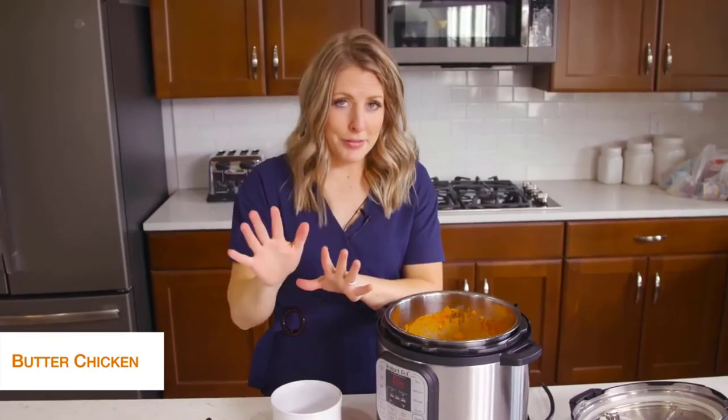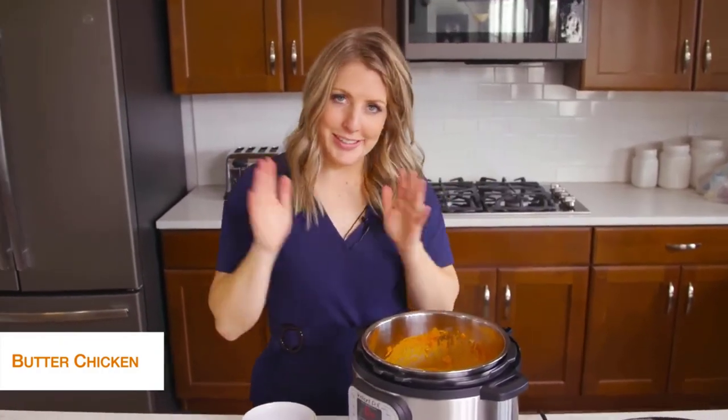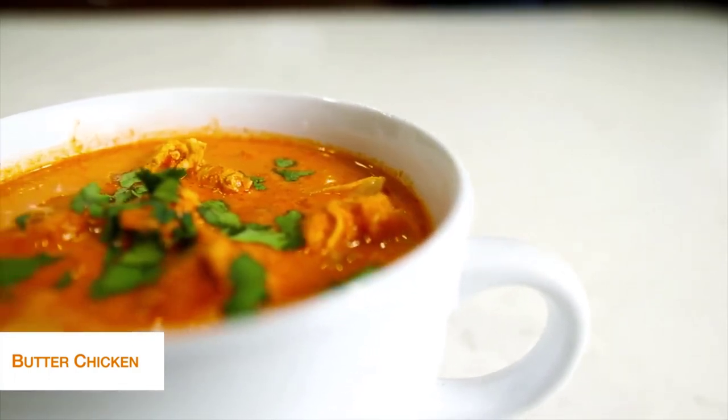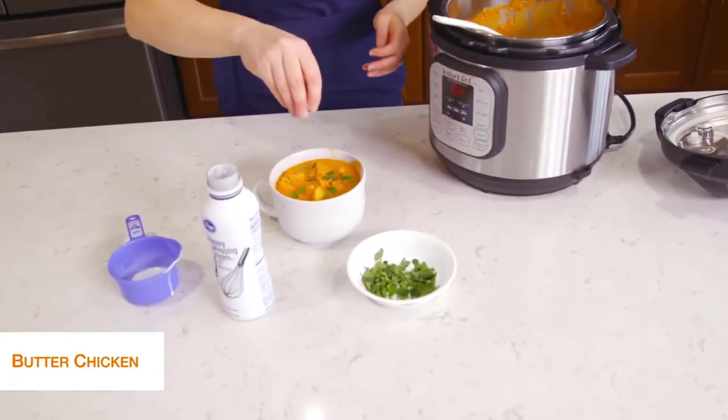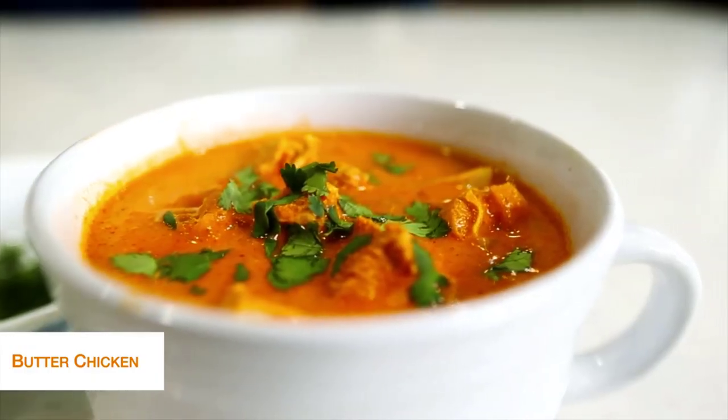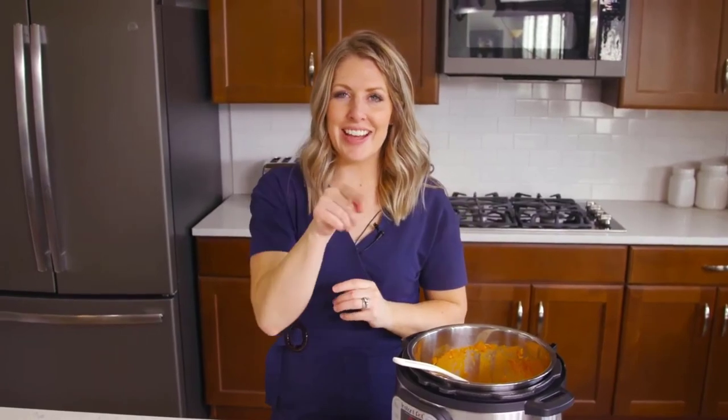Cauliflower rice topped with butter chicken — it's a perfect keto recipe. Once you're done, I like to put a little bit of cilantro on top. And there you go — simple, easy keto recipes. If you want more easy recipes, make sure to watch that video right there, and I will see you guys next week.